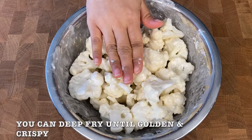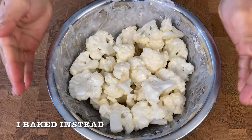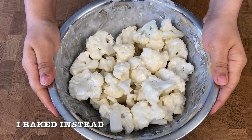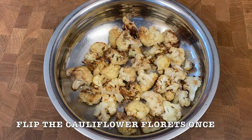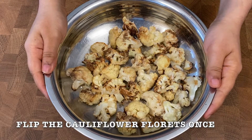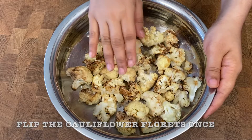You can deep fry the cauliflower florets until golden and crispy. Or for a healthier alternative, just like me, bake in a preheated oven or air fryer at 200 degree Celsius for 7-10 minutes or until the florets are golden and crispy. Everyone's temperature is different, so do check occasionally. And halfway through, flip the florets once.